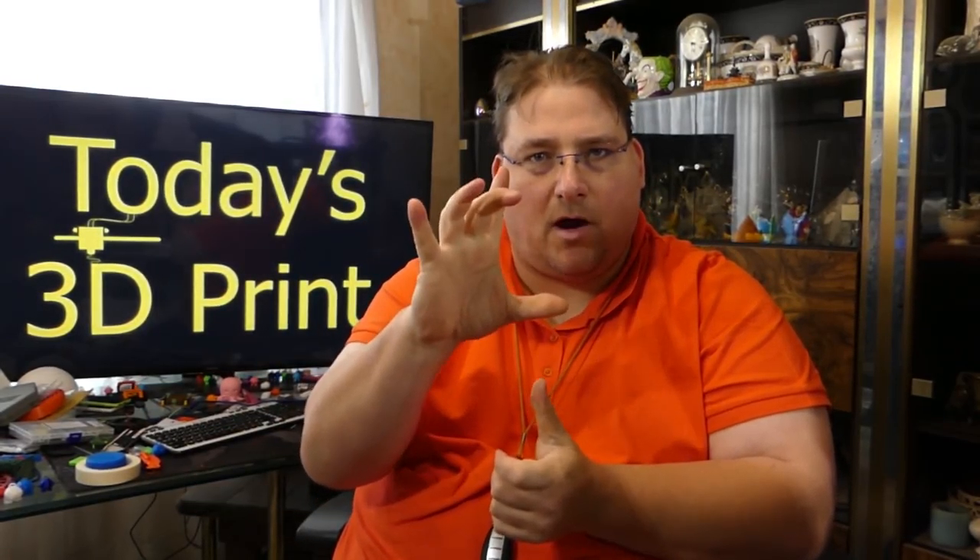I also have a brand-new, in-the-box MakerBox Mini — my very first printer. Mine failed and they sent me a brand new one with the plus module nozzle upgrade. I never even opened it. Anybody wants it, make me an offer.